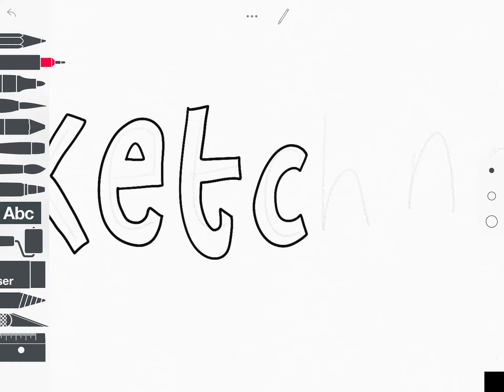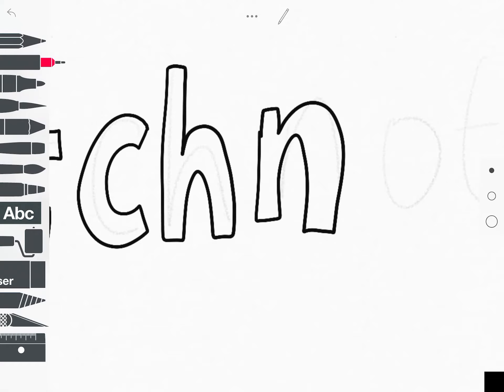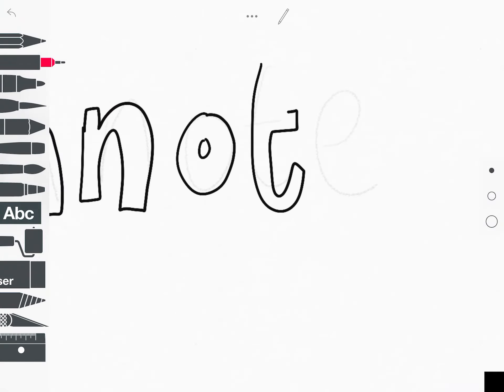Let me just go over these nice and roughly. I'm using two fingers to pinch, zoom, and manipulate the text the way I want to. So I've got 'sketch note' taking shape. That's my first little tip — definitely use a pale sketch first and then you'll be able to do your bubble writing a lot easier.